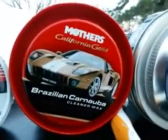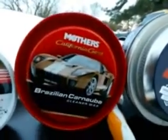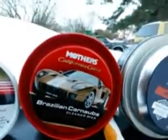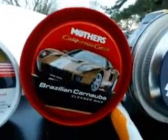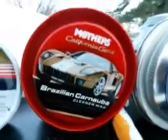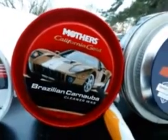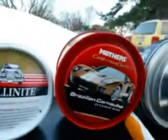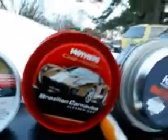This Mother's California Gold Brazilian Carnauba Wax is a very, very good product. If you've got a car that's been sitting and the paint is oxidized, I guarantee you use this and it'll bring it back to life. It'll look as if it's been freshly painted — this stuff will get you back right.